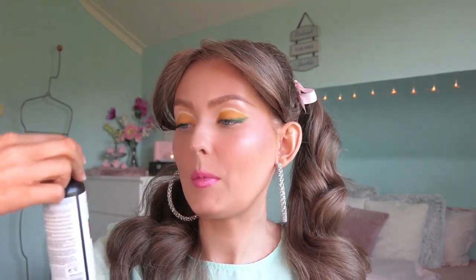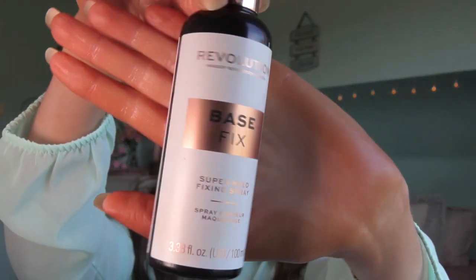The last thing I will do is put on some setting spray. And obviously, because of the yellow, this looks more like a lemon-inspired makeup look, so I think I would change the title from tulip-inspired to lemon-inspired — because this to me screams lemon, it doesn't scream tulip. So we're changing the name to lemon-inspired. Still cute though, still cute. For setting spray, I'm using Makeup Revolution Base Fix.